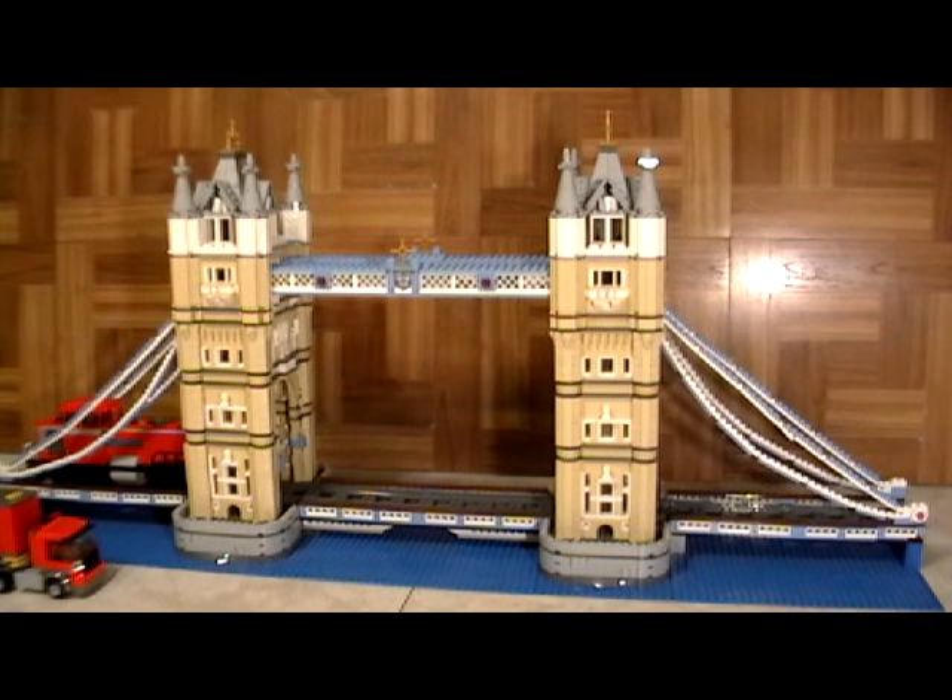Hello and welcome to rarebricksets.com. In this video we'd like to introduce you to our modified version of the London Bridge, which has become one of the most popular large-scale LEGO models that the LEGO company has come out with.